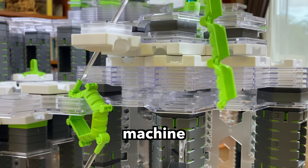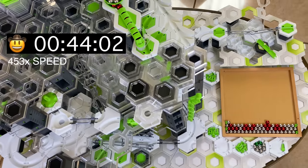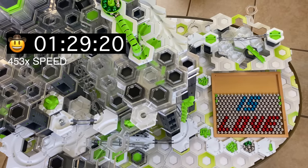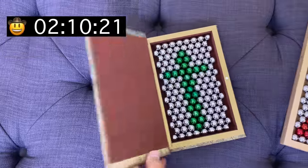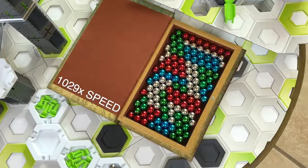Our marble machine is running. It's done with the first mosaic of 128 marbles, and now we're continuing on to our much bigger mosaic that holds another 360 marbles. It's over two hours later and the mosaics look sweet — a cross and 'God is Love.' What a great reminder. Now let's make some repeating patterns.